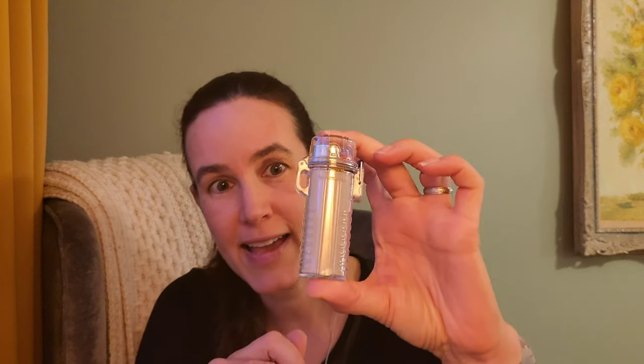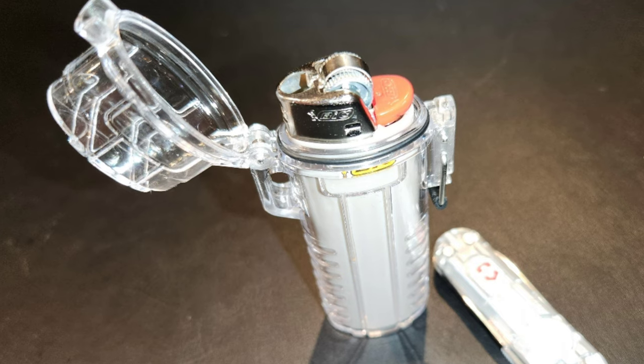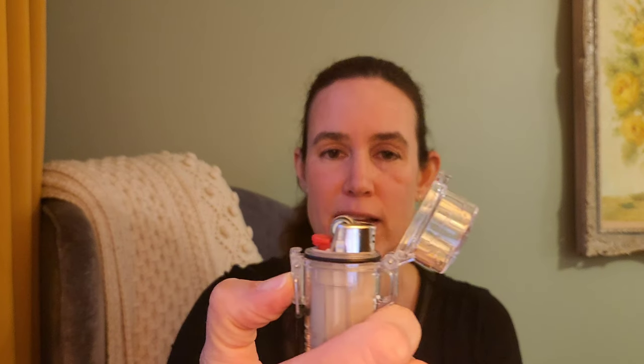This is something I almost never have on the channel — this is a Bic lighter. It's just a standard Bic lighter, but it is inside a waterproof case. It opens like this and then you can use your lighter regularly. It would be nice if there were some plain shiny silver Bic lighters — that would be awesome.